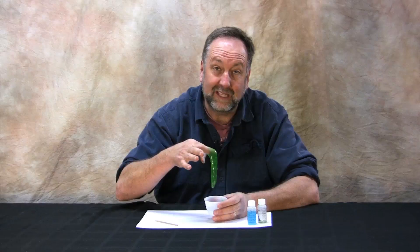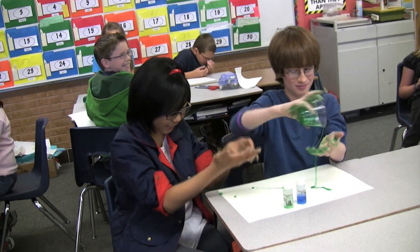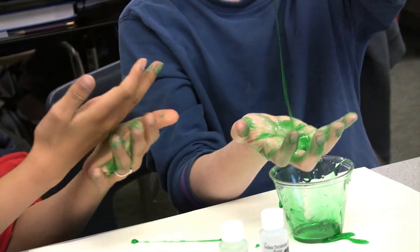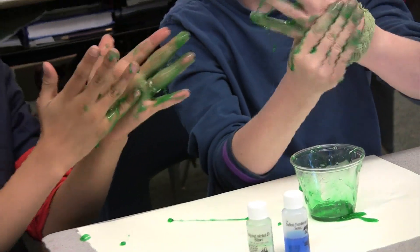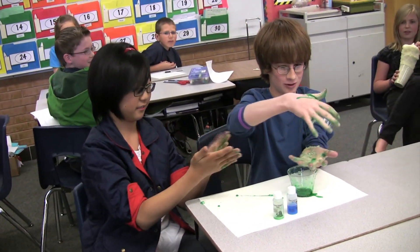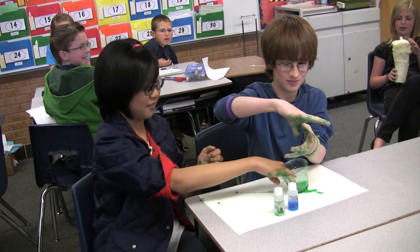This is what it looks like when you're playing with kids in a class. Part of this is making a complete mess. But it's not a bad mess — it's a good mess. Nothing's better than the fun mess. This one's a good mess.